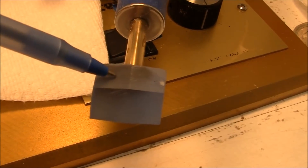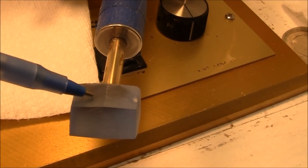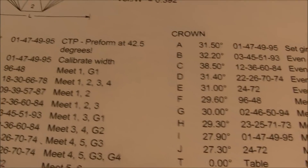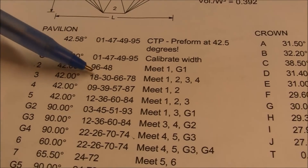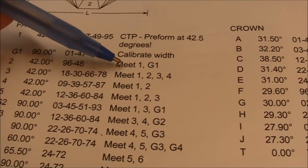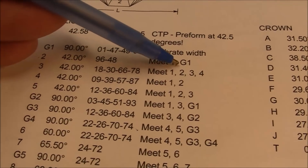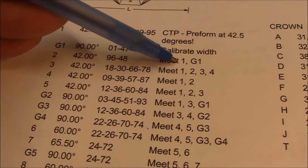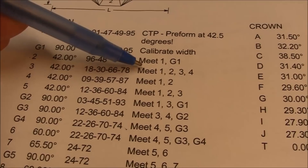This stone will probably be like 16 to 18 millimeters by probably 10 or so. I'm going to go on to step two — 42 degrees, cut at index 96 and 48. Here's where it tells me to calibrate the width. I have to meet the other facets — girdle facet G1, meet facet one. So these cutting hints help you cut the gem and understand what to do.